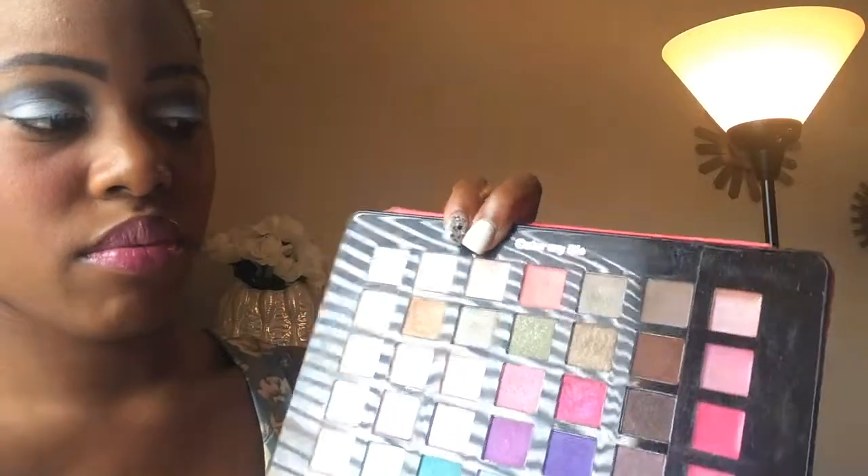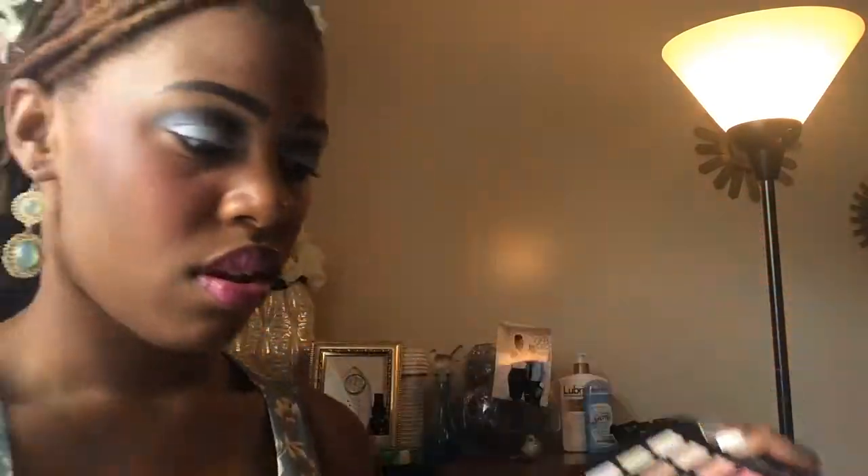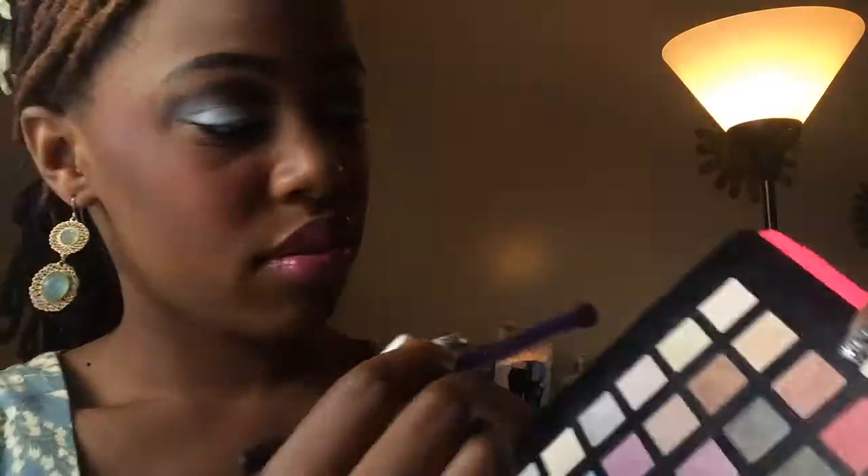So now I'm going to take a nice brown color — this brown here — and just mix it a little bit to tone it down in the crease area. Then my favorite highlighting color that I use all the time, Hennessy, just a little bit, and go in my entire brow bone area for a highlight.